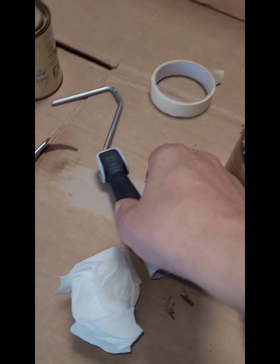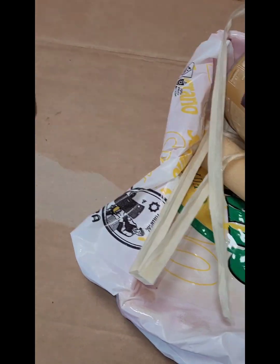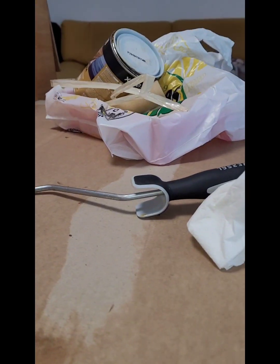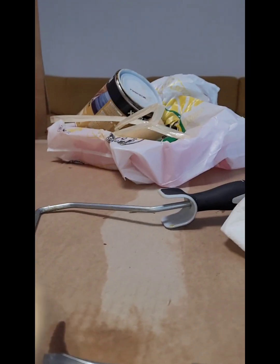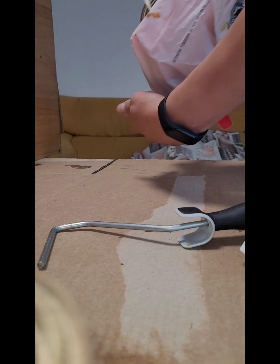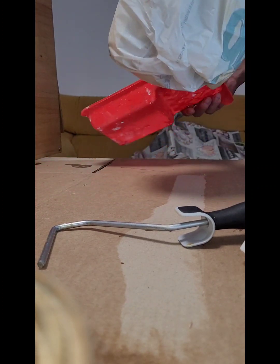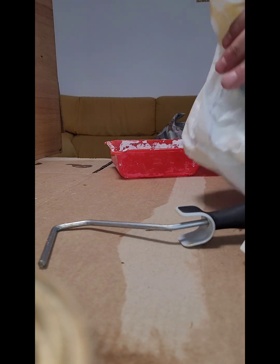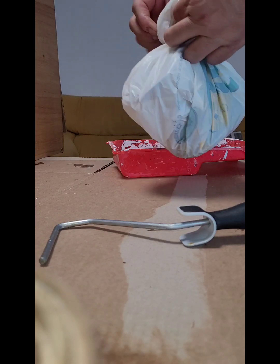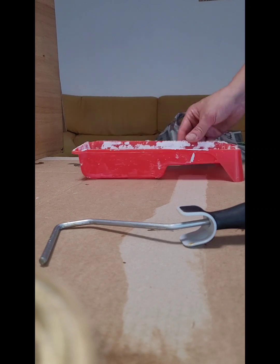He usado el típico rodillo pequeñito de espuma. He puesto una bolsita aquí porque de esta manera no tenemos que limpiar el cacharrito. Cogemos esto, le damos la vuelta a la bolsa que hemos utilizado. El rodillito de espuma que hemos usado queda completamente seco, igual que la lata de pintura. Al contenedor donde pertenezca y ya está. No hay que limpiar nada.